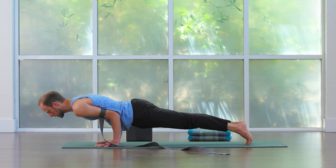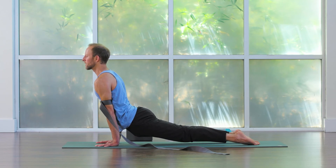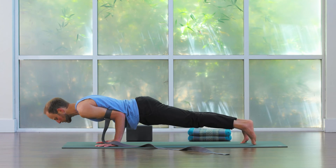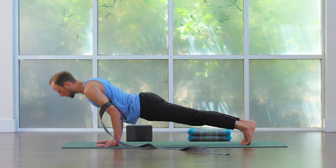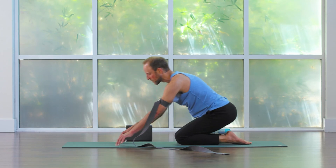It's super easy to transition into your Urdhva Mukha. You can simply roll over the toes, lift the heart. And then you could even transition back into your Chaturanga, and then press back up. Good. Lower the knees, have a seat on your heels.